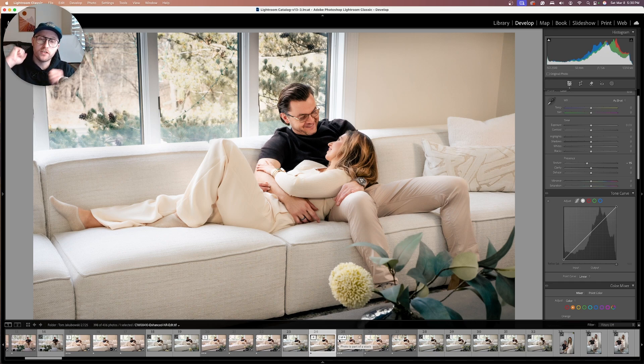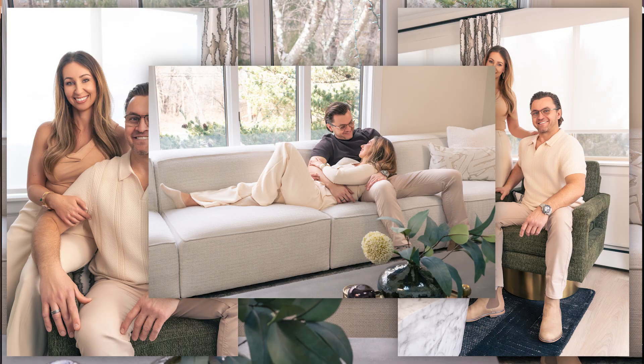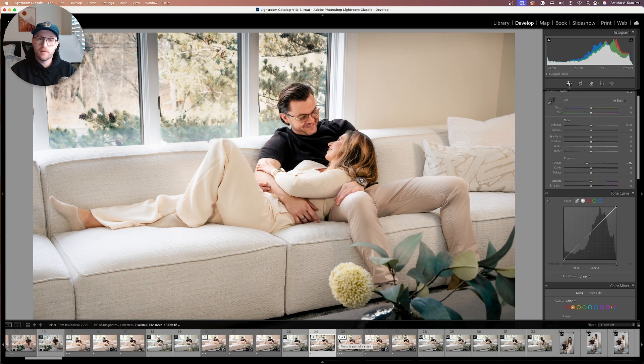Today I'm going to teach you how to edit nice brown tones like these photos in Lightroom. Stick around to the end because I'm going to show you some secret sauce in Adobe Photoshop with a plugin I use on pretty much every single photo I deliver to my clients to add some polish and differentiate me from all the other photographers in our area.